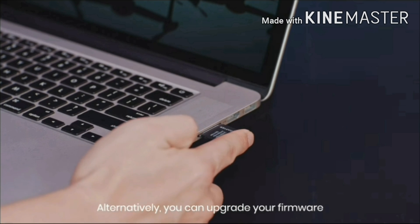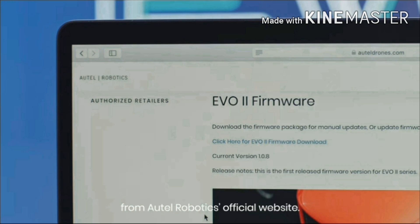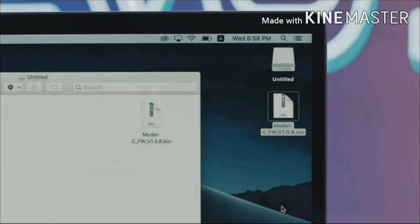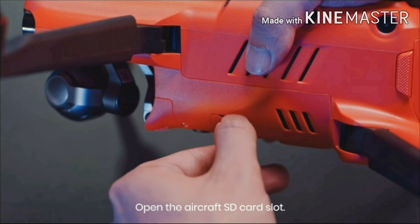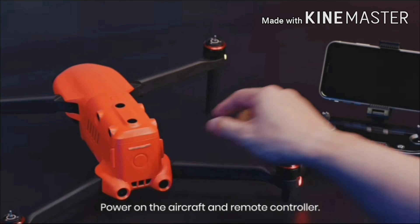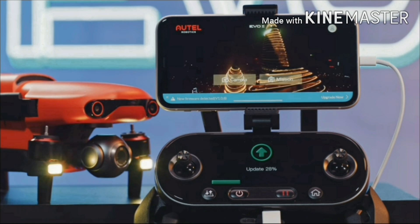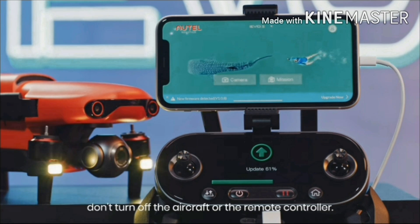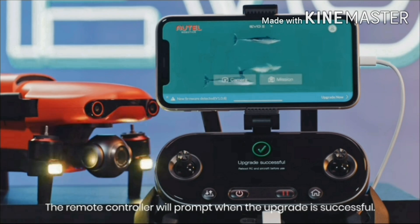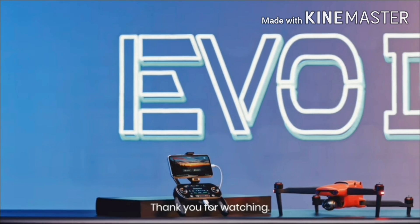Alternatively, you can upgrade your firmware by using a microSD card. To do this, download the firmware upgrade package from Autel Robotics' official website and store the firmware in the root directory of your SD card. Unfold the front arms and rear arms. Open the aircraft SD card slot, insert the SD card, then power on the aircraft and remote controller. The upgrade process will start automatically. During the update process, don't turn off the aircraft or the remote controller. The remote controller will prompt when the upgrade is successful. After the upgrade, please restart the aircraft and the remote controller. Thank you for watching.